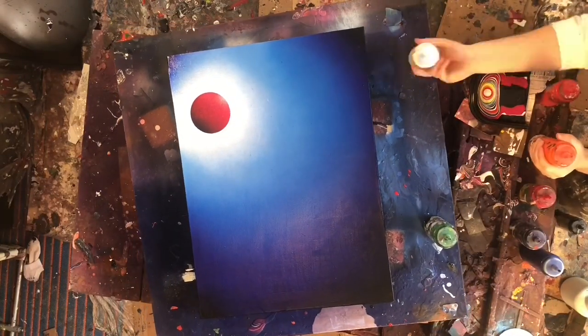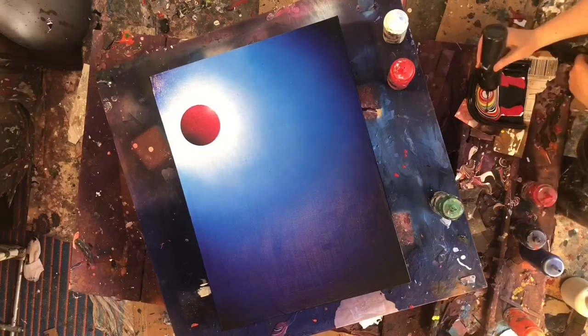I was able to blend them together and achieve the look I was going for, and I think it worked out pretty well. I really like that blue background — I'm probably gonna have to do another one of those.